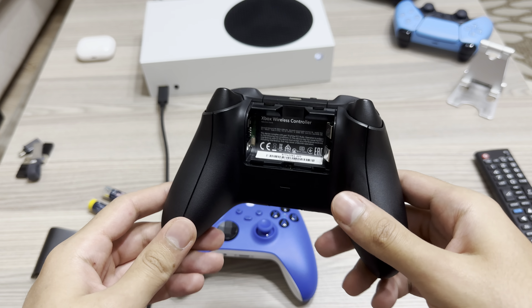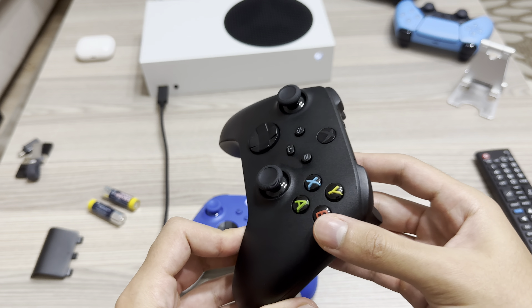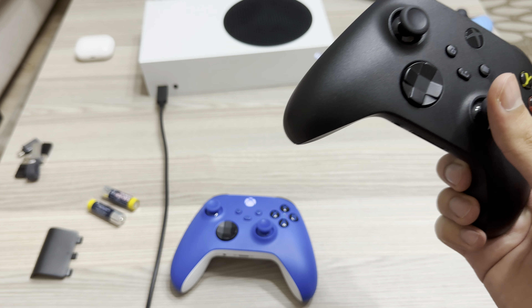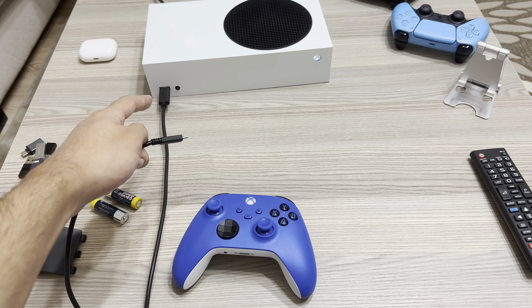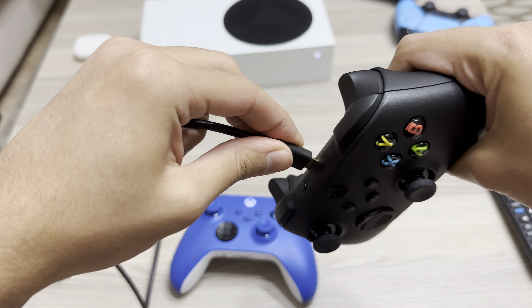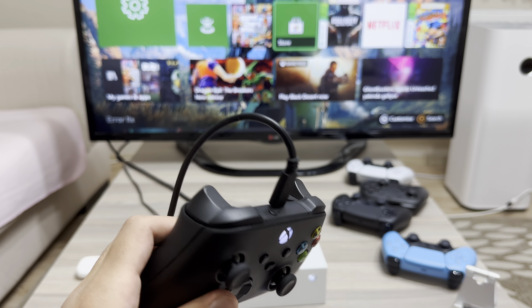So once you get that and it still doesn't work, I'm going to give you another tip. You can also try other types of batteries, but what you can also do is make sure your controller is not dead. Get your USB-C cable connected to your Xbox like this, and now it's connected even without batteries.